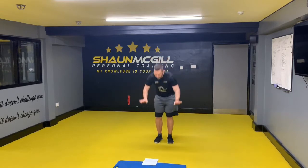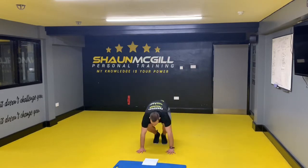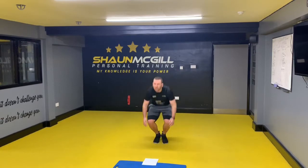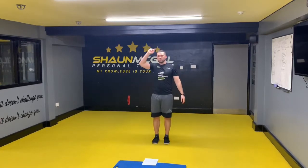First one we're going to do is a burpee — down your hands, jump your legs back, come up, jump up, down and jump up. Make sure you've got a low ceiling — don't get your head up the ceiling.